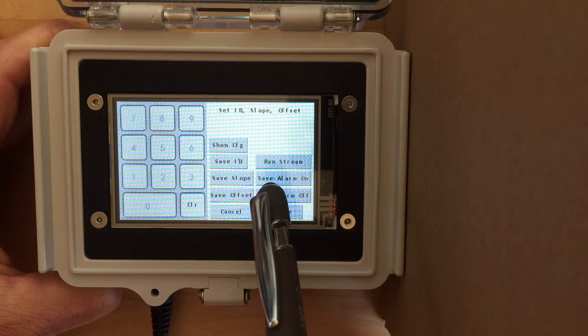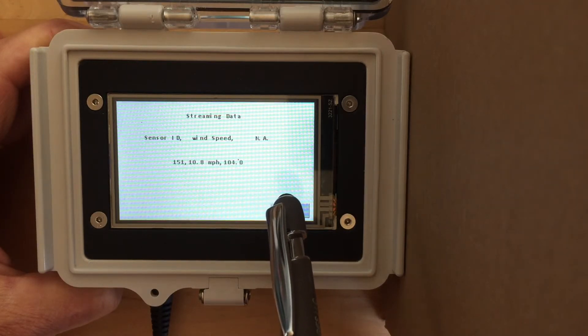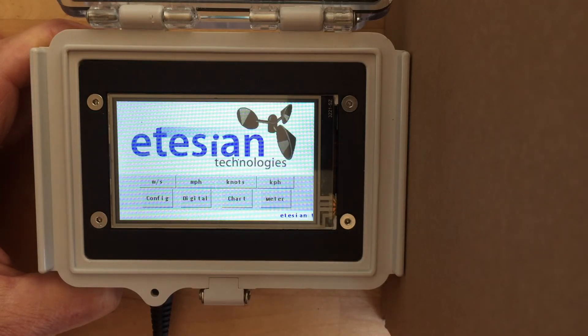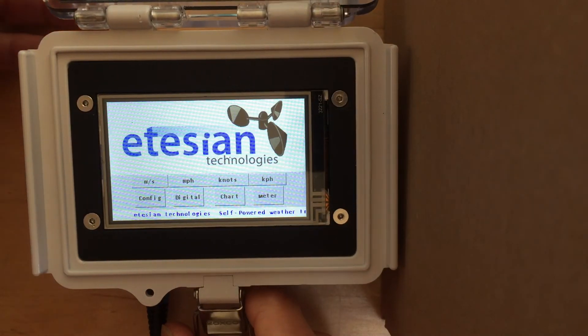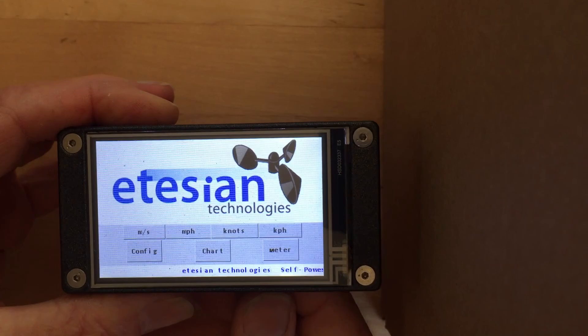And lastly, you can display the data packets as they arrive from the sensor. One last thing — we have a handheld battery-operated version for those of you who need portability. I hope you like our newest additions. Thanks for watching.